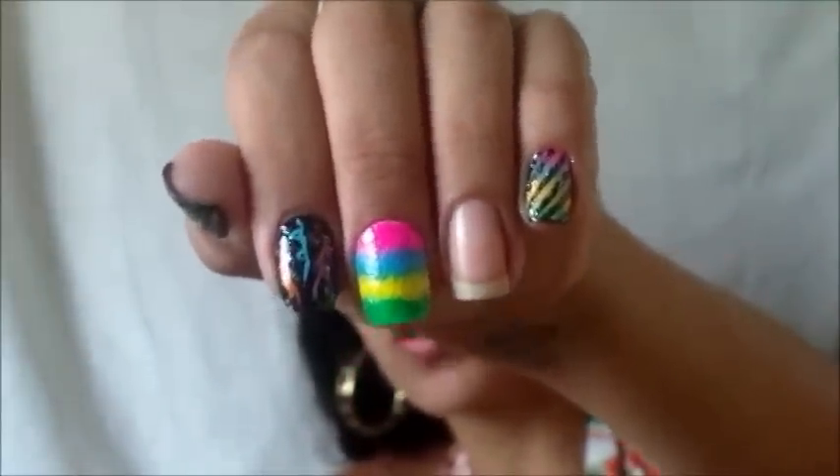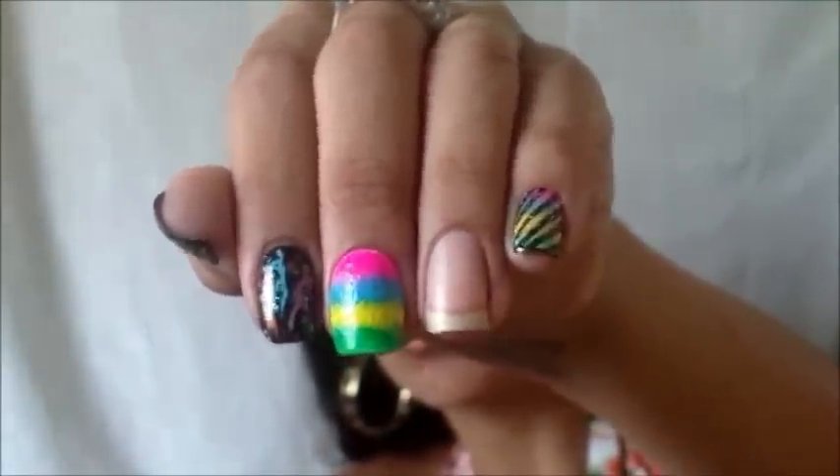Bom meninas, o meu colorido ficou assim. Agora eu vou mostrar como fazer as linhas pretas.